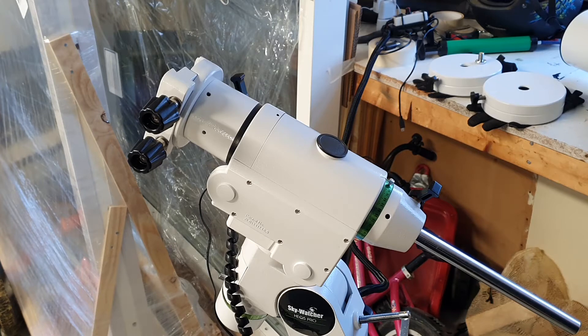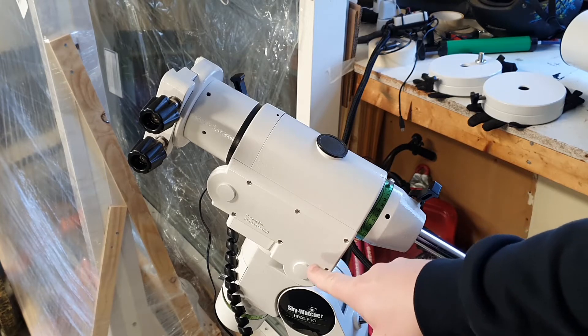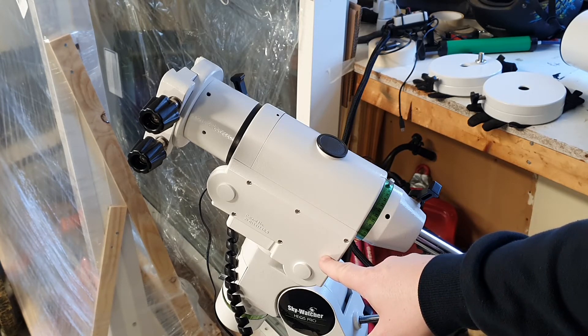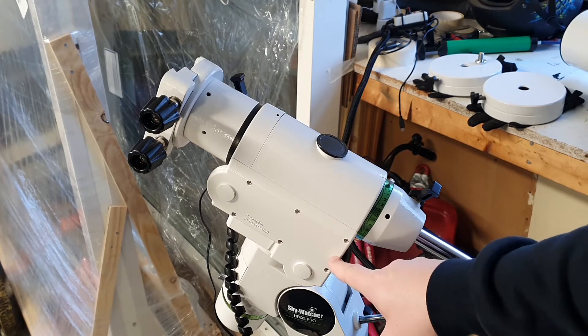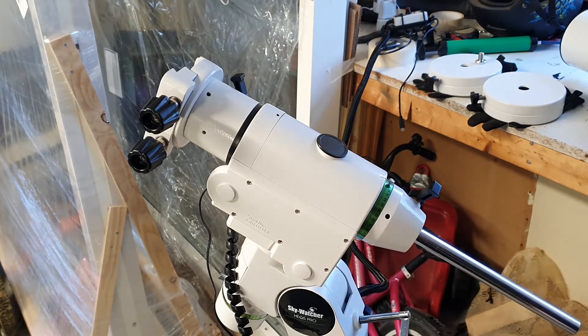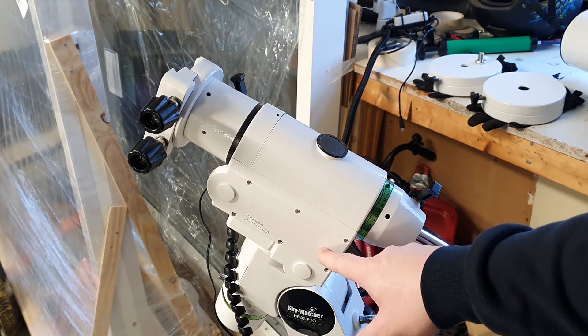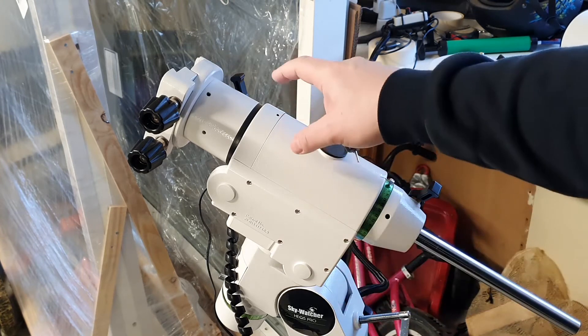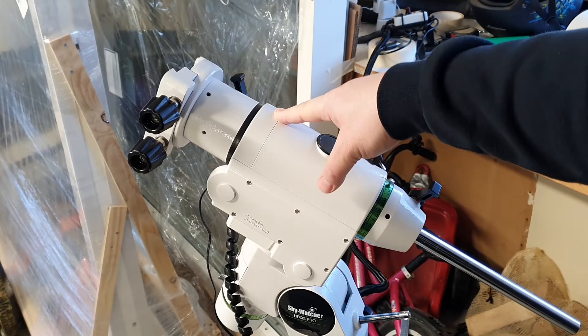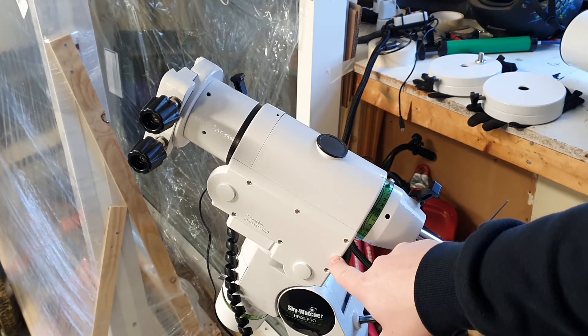Other things you might want to check when adjusting backlash: you have a couple of gears that connect the actual electronic motor to the worm drive — one for right ascension and one for declination — and those are below this plastic cover. There might be a gap inside between those gears that can also cause backlash. So after adjusting the worm drive carrier, if you still have backlash you might want to open this and take a look and maybe adjust those gears.